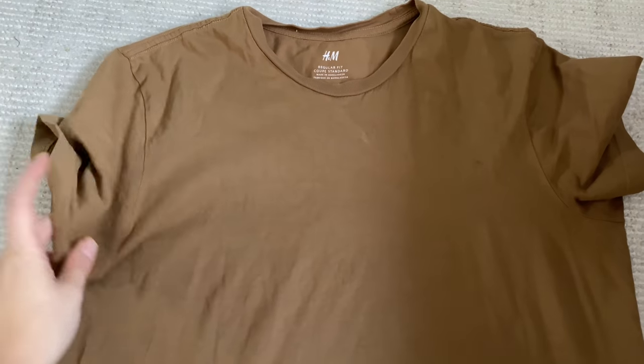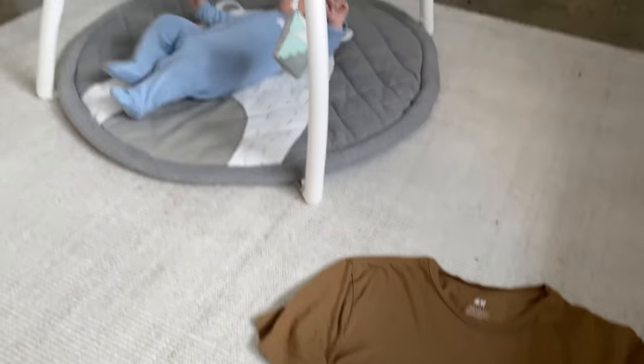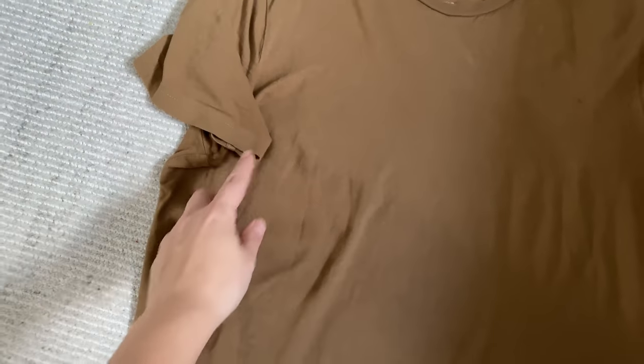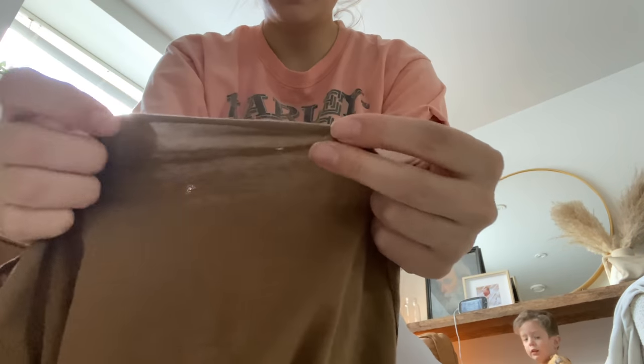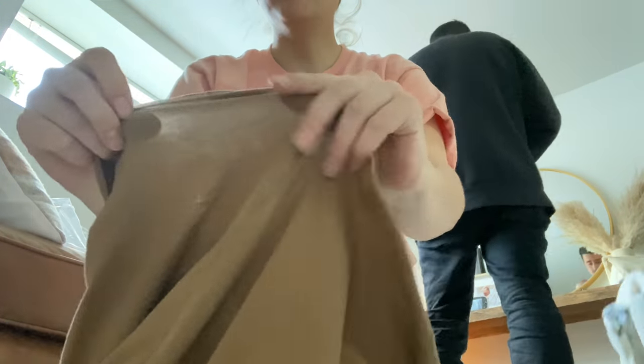Next thing I got thrifting is this H&M t-shirt. You guys might remember this from a thrift haul I did a few months back when I was pregnant. I want to crop it and also cut the sleeves a little bit. Once you cut it, just take the hem of where you cut and pull — it creates this little roll over and you won't be able to see the raw edge. Here's how the t-shirt looks — obviously it's simple, just a cropped tee.